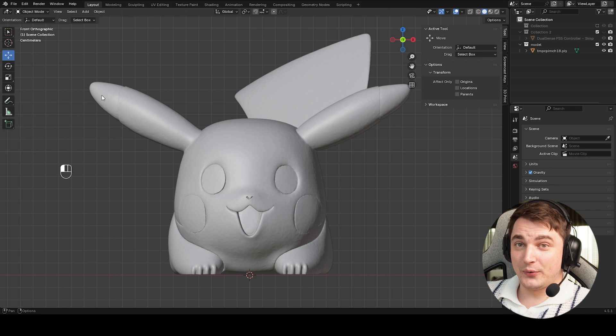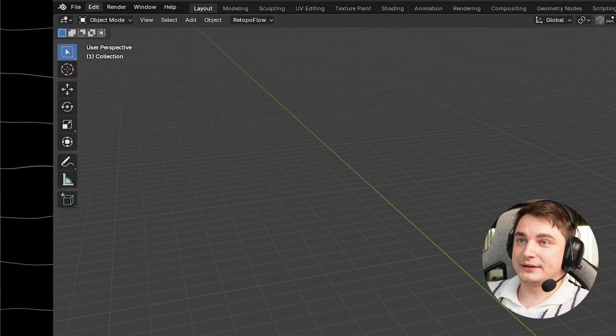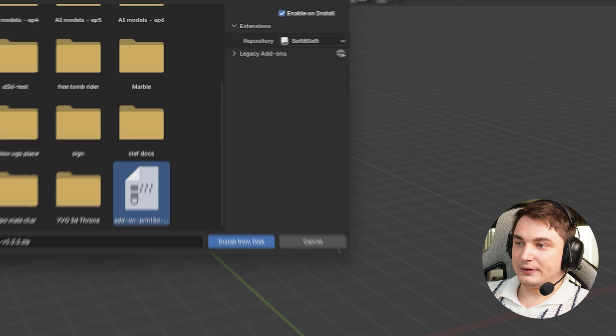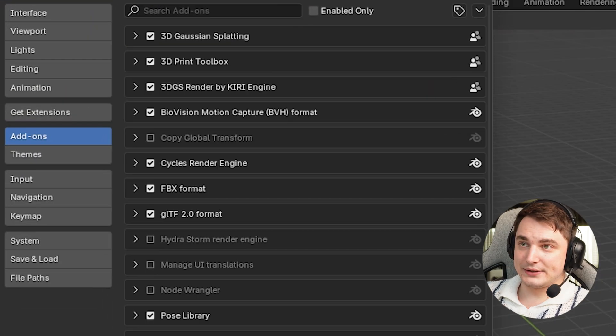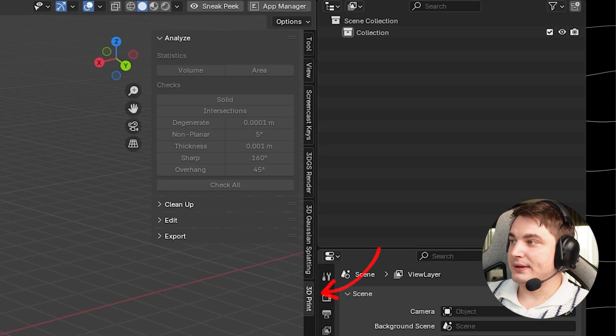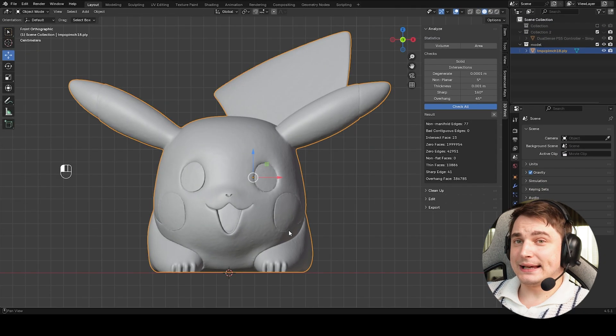Other problems are harder to see with the naked eye, so we'll need an addon. It's available via a link and is absolutely free. Download it, then go to Blender Edit, Preferences, Addons, press the arrow, Install from Disk, find the addon ZIP file, and press Install. You can see it's already here. In this panel there will be a 3D Print addon that we're going to use. Select the model and press Check All — be patient while it runs.